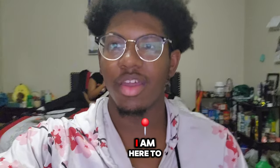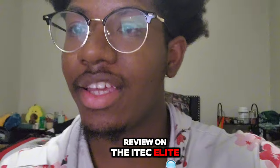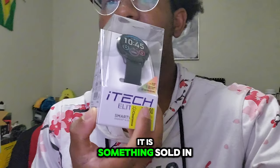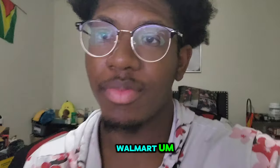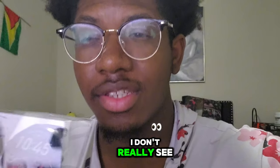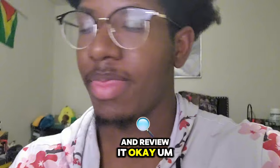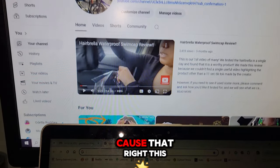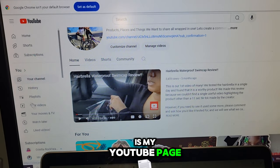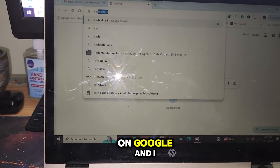Alright, afternoon y'all. I am here to give y'all a short review on the iTech Elite 3. It is something sold at Walmart. Basically how this channel works is I find things that I don't really see good enough reviews on and I go ahead and review it. This is my YouTube page by the way.